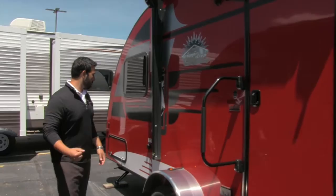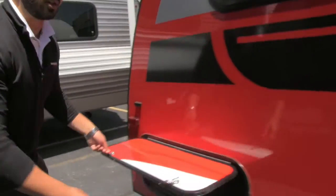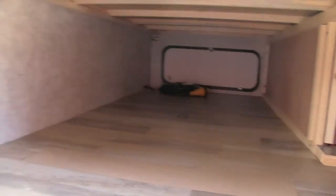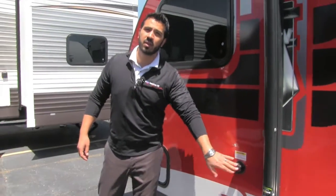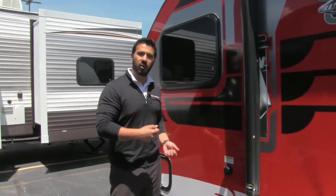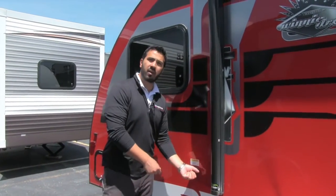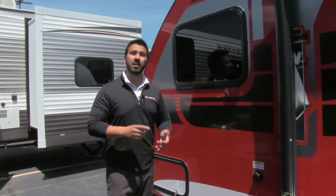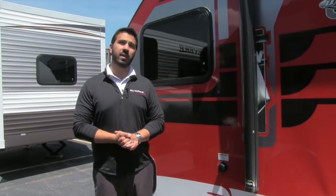Making our way back a little further, not only do you have that huge storage up front but take a look at this — pass-through storage in the back. Massive storage right there, which is phenomenal. Also a black tank flush, which is another thing you don't see very often on these smaller units. Instead of running a hose through your trailer to wash out the black tank, all you do is connect the hose right here and it'll wash it out for you. On the off-door side there's also an outdoor shower with both hot and cold water, as well as a propane quick connect in case you want to hook up any style of grill.